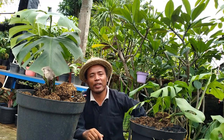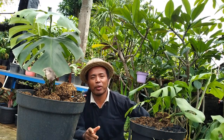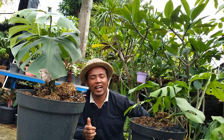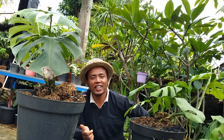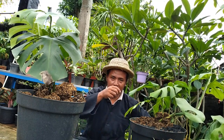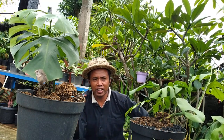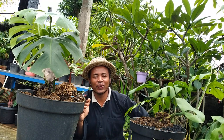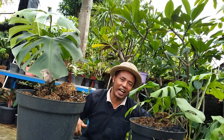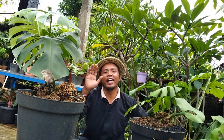Demikian informasi ini kami sajikan kepada Anda. Mudah-mudahan bermanfaat. Saya mohonkan like jika Anda menyukai video ini. Saya mohonkan komentarnya apabila Anda memiliki pengetahuan atau wawasan mengenai video ini. Dan jangan lupa untuk tombol subscribe-nya, saya harapkan untuk ditekan. Mudah-mudahan bermanfaat. Terima kasih, sampai jumpa.